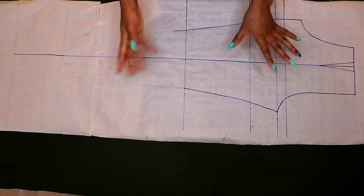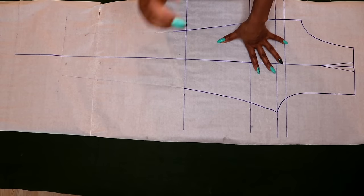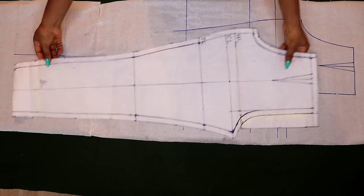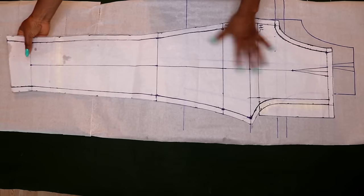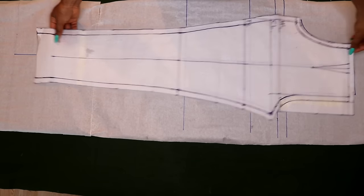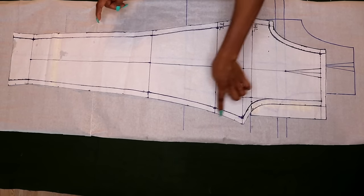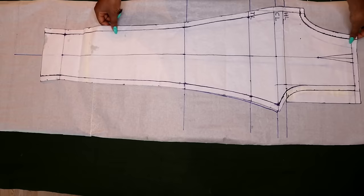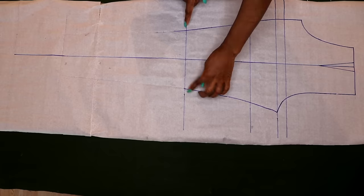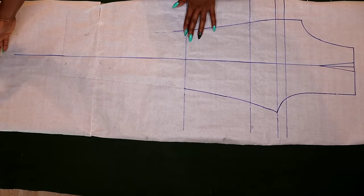Here with me I have my basic pants pattern — not drafted, traced — because I have it already on the channel. If you haven't seen that video, check it out; I'll post the link in the description box. Here is the pattern from that video that I traced out exactly as it is. The original has seam allowances added, but I traced it out without the seam allowance, so it's exactly the same thing.